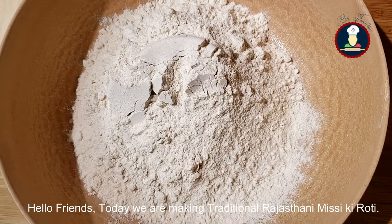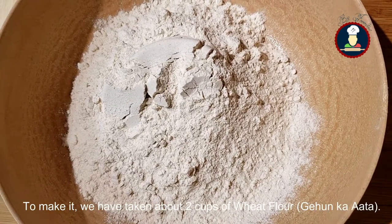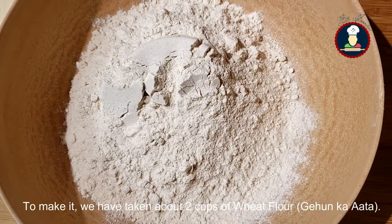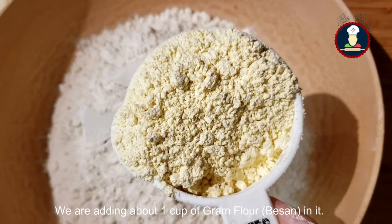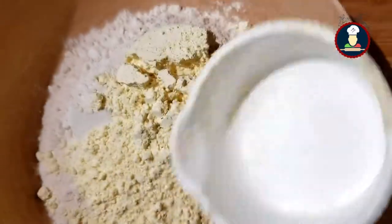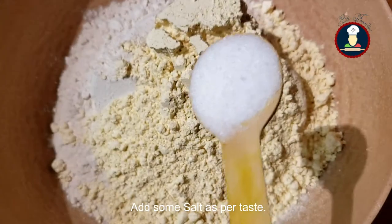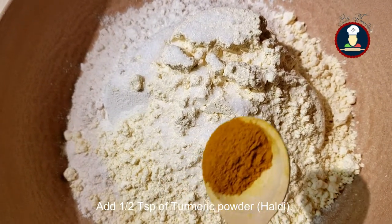Hello friends, today we are making traditional Rajasthani Missy Roti. To make this roti, we have taken about 2 cups of wheat flour. Now we are adding about 1 cup of besan or ground flour. Now add some salt to taste. Add about half teaspoon of turmeric powder.